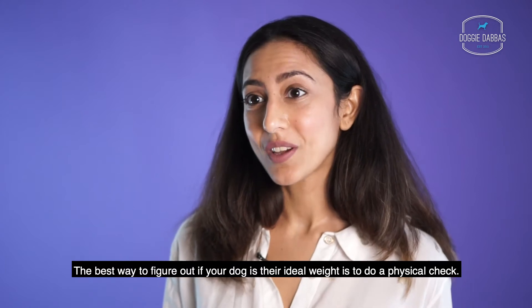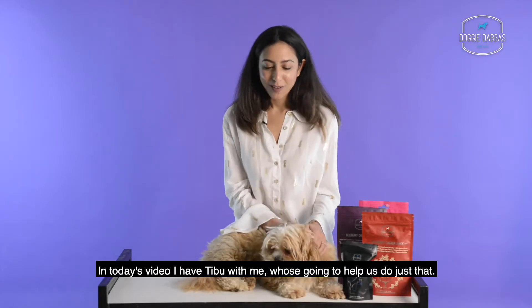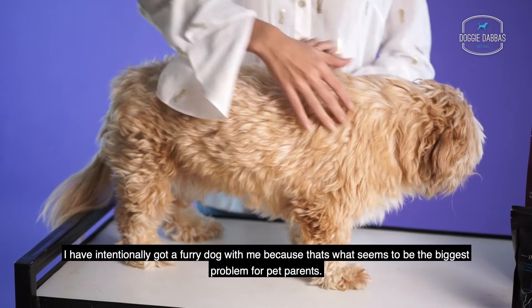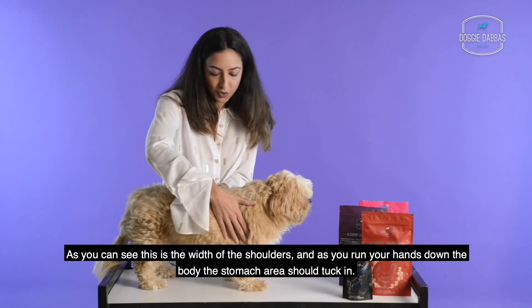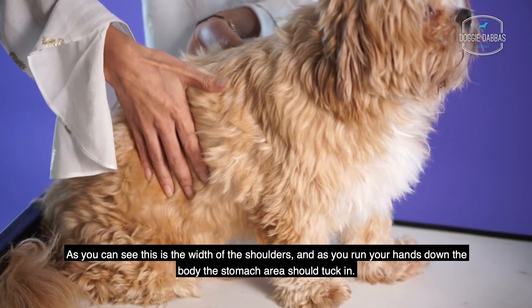The best way to figure out if your dog is at their ideal weight is to do a physical check. In today's video I have Tibbu with me, who's going to help us do just that. Run your hands along your dog's body — I've intentionally got a furry dog with me because that seems to be the biggest problem for pet parents. As you can see, this is the width of the shoulders, and as you run your hands down the body, the stomach area should tuck in slightly.